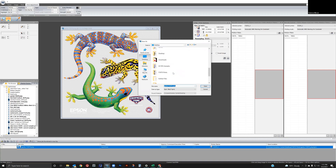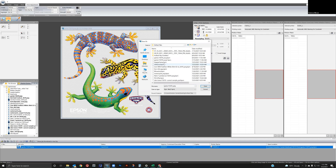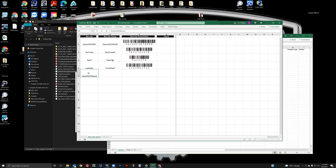The RIP graphic files are added to the EZWorkflow Pro database and can now be easily accessed and loaded to any Epson DTG printer on your network. No need for separate computers for each printer.